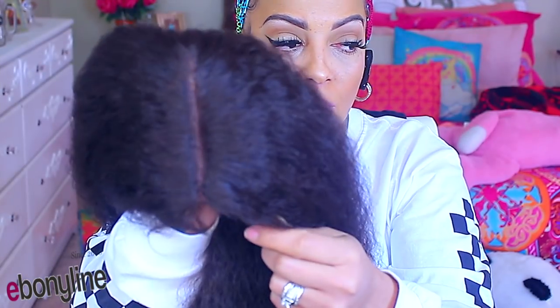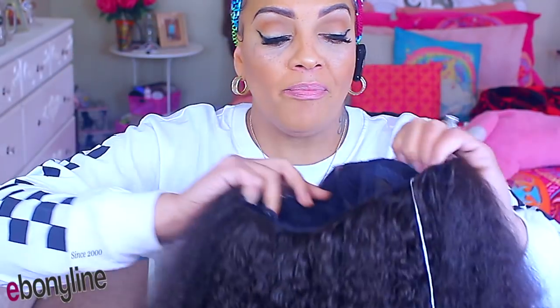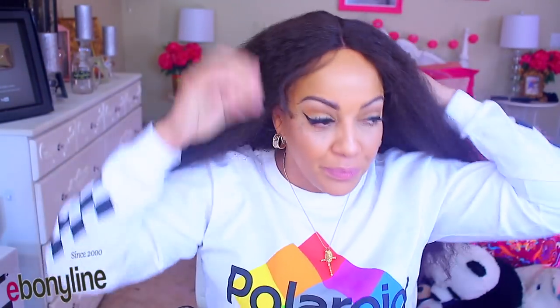So, this is the parting in this lace front wig — it's a lot of parting. You do get the combs in the front right here, which is right by the part, which is not one of my favorites. There's a comb, an adjustable strap, and the nape area. So, we're about to do this.